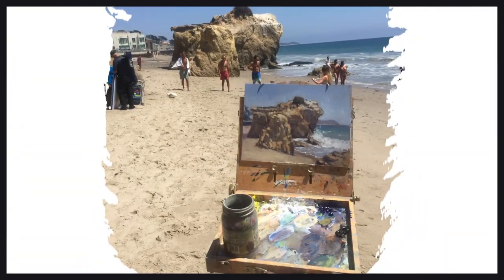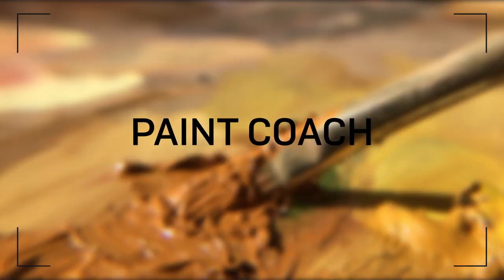In this video I'm gonna give you three big fat sweaty tips on how to paint hair. Welcome to Paint Coach, I'm Chris Fornitero, here to help simplify oil painting so you can get better faster.